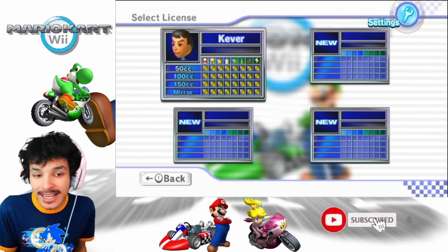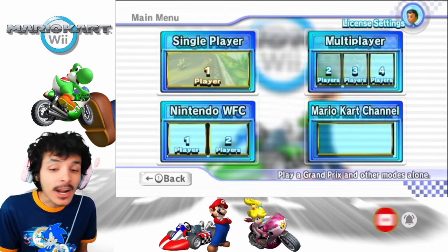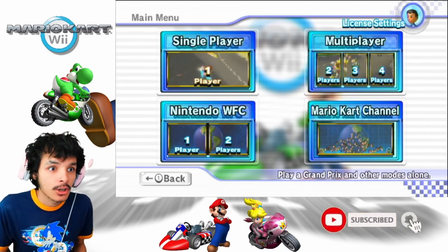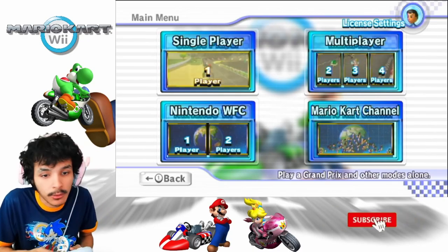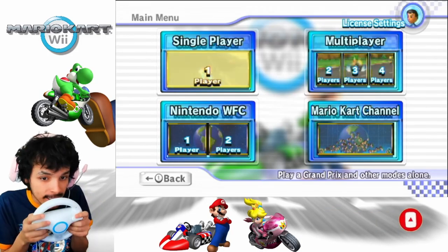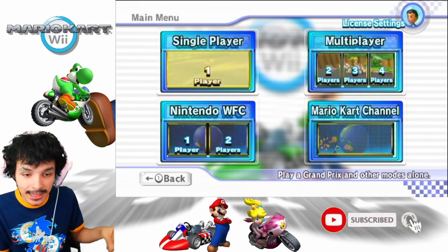By the way, we're not going to be using bikes. You may main the GameCube controller in this game, but we're not going to be using bikes. This is going to be karts only, because on bikes there's no steering wheel — well, unless you count handlebars, but there's no steering wheel on the bikes, only the karts. So we're going to be driving karts in this game with the Wii Wheel. Without further ado, let's get this started. We're going to be doing the Mushroom Cup in this episode.